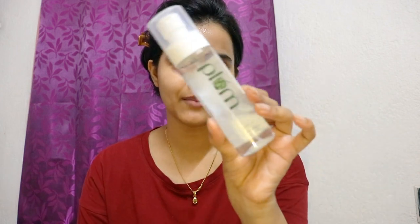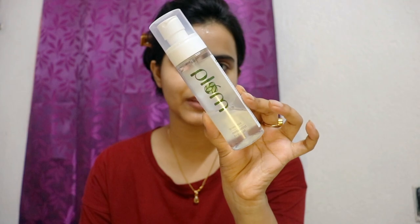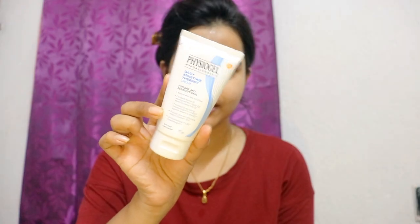First I will prep my skin. For that I am using this Plum Green Tea face toner. My face is very dry, so I will use this Physiogel cream. I love this cream — I will apply it a little bit, warm it up between my fingers, and apply it on my damp face.